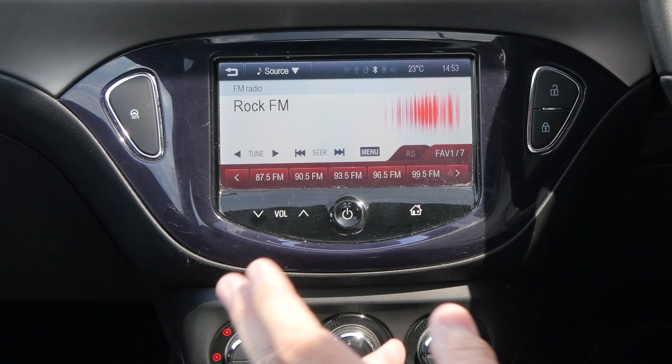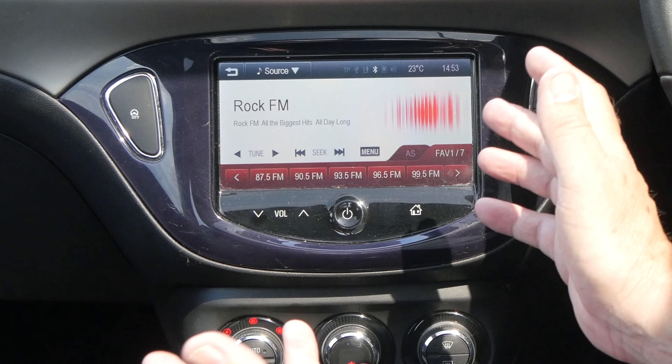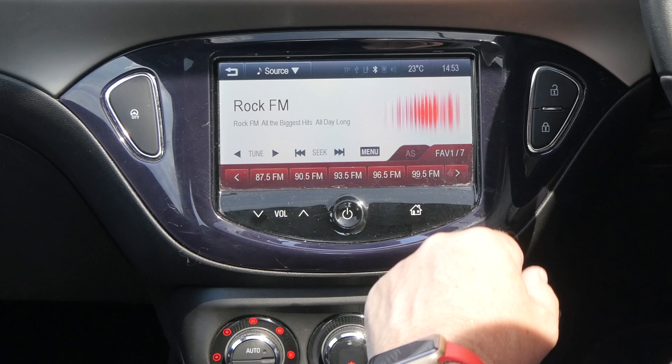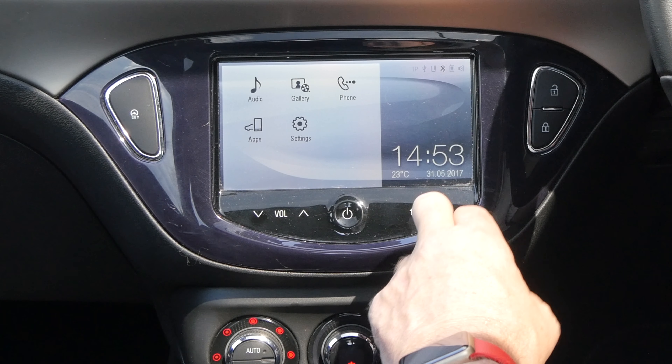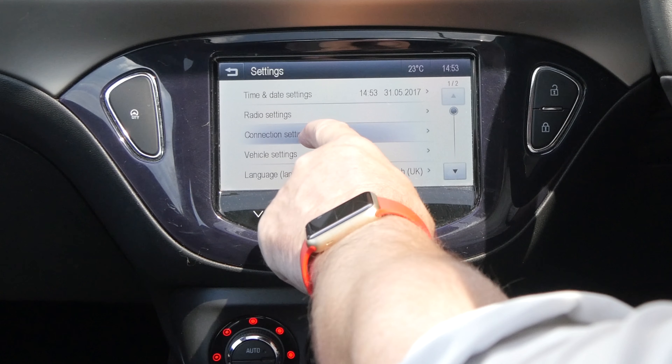I'll just show you how to delete a mobile phone from the Bluetooth system, in case the menu's full up or it's a new car and you want to get rid of the old telephones that are paired to it. So click the home button, onto settings, connection settings.